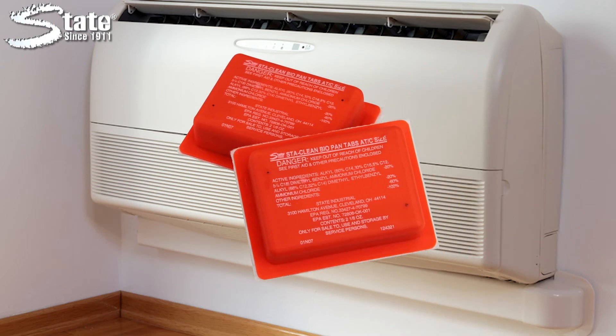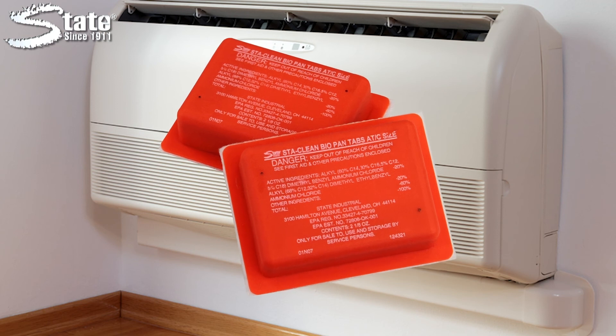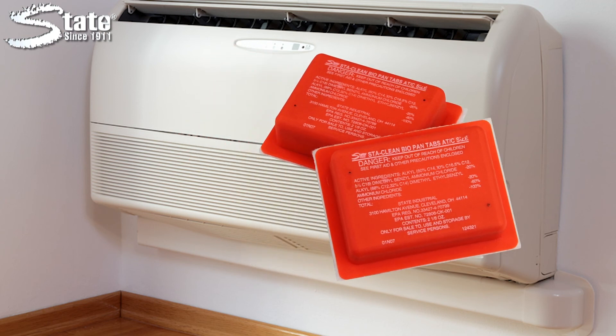Stay Clean Biopan tabs can keep your facility's air-producing systems clean and safe from harmful bacteria. Stay Clean Biopan tabs — another great product by State Industrial Products, caring for work environments since 1911.